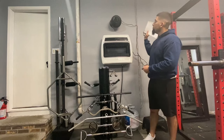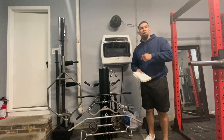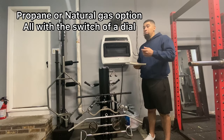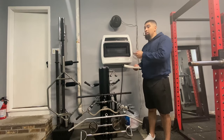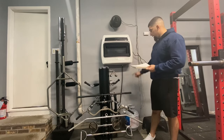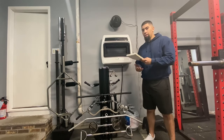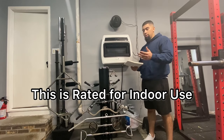This heater covers about 1,000 square feet, so my garage is under that — it works really well. It can run on either propane or natural gas. Some people use these in their RVs with a tank outside; others run gas lines into their homes. I didn't run any lines — I'm using a small 20-pound tank. It says it needs a 100-pound tank, but I'll explain how you can run it off a 20-pound tank.